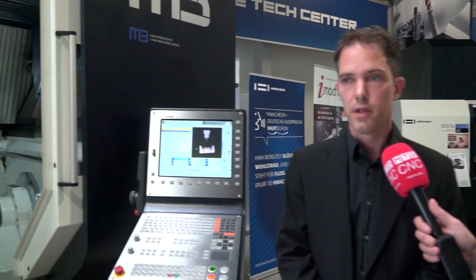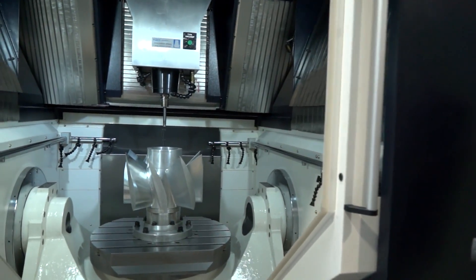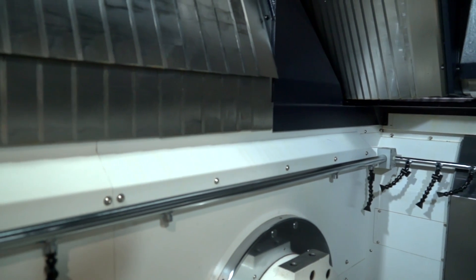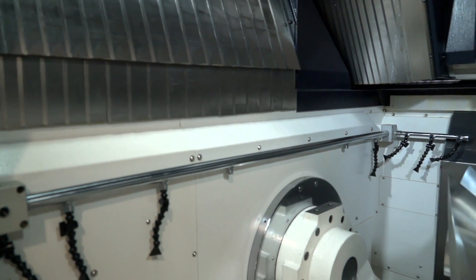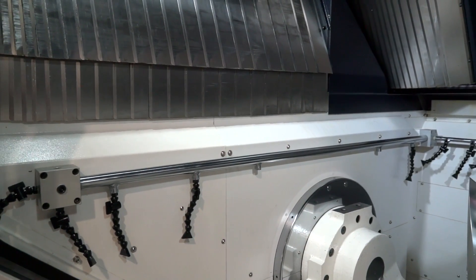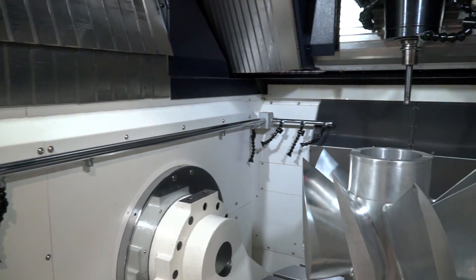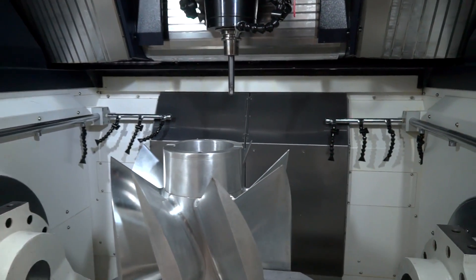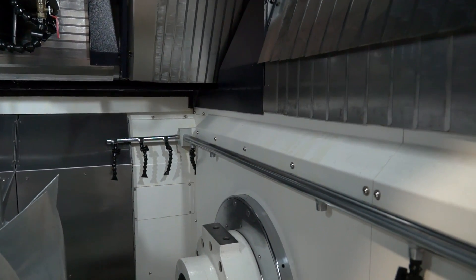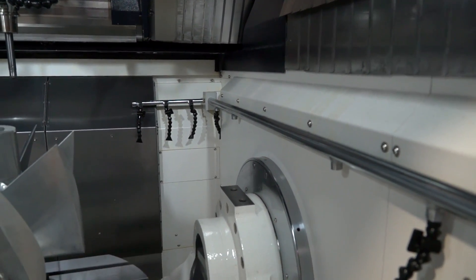Tell me about the Y-axis, the shoes on the linear rails and things like that. This machine has a Y-axis twin drive, as well as in the A-axis, so the rotary table here has two axes for the rotations. We have three linear axes at the top which make the linear movements. The special thing here on the construction is that we have six shoes on the Y-axis guideways.